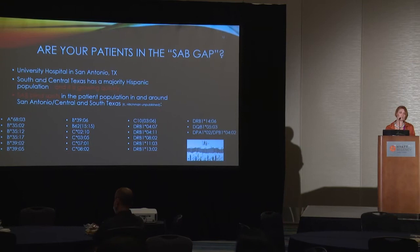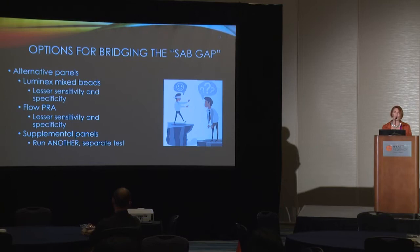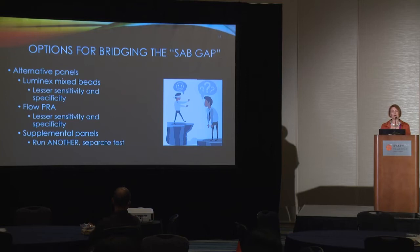Alternative panels exist: Luminex mixed beads represent some other antigens but offer less sensitivity and specificity than single antigen identification. Flow PRA has the same issue. Supplemental panels are great, but mean running another separate test when I'm already running many. Then I went to a regional meeting and came across X-Plex. This assay is unique in that it's a single antigen bead platform with the sensitivity and specificity of single antigen identification, but you're spiking it into the test you're already running — it's not a separate analytic test.